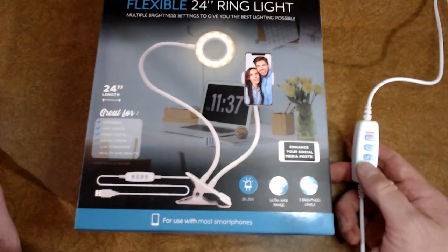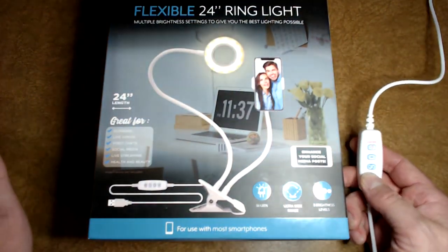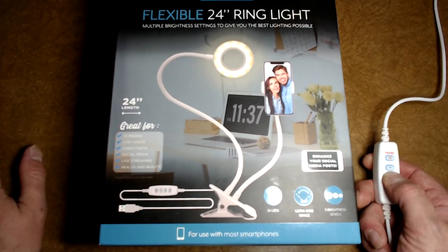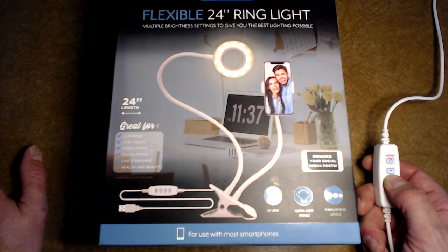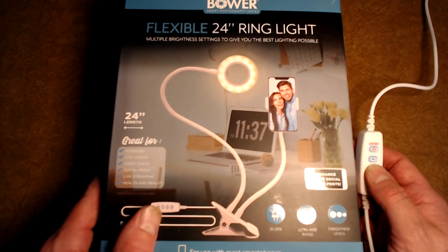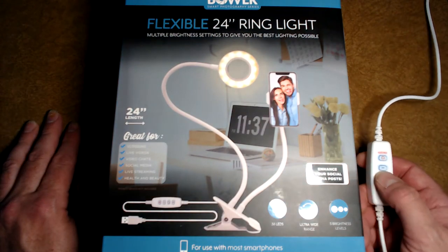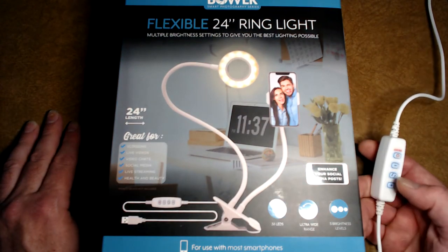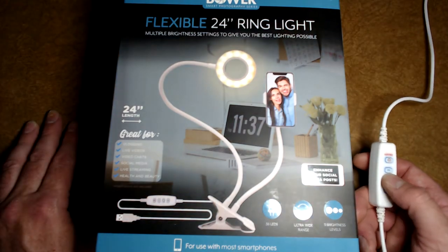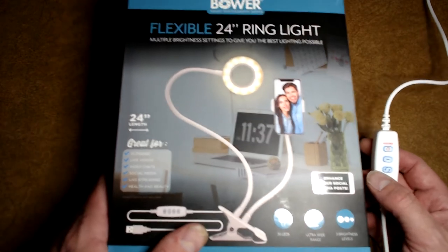Here's less brightness, and here's more. You can also change what kind of lighting you want — this is like a soft yellowish, maybe sunlight kind of light. This is like really noon, noonish kind of brightness. And this is very soft inside light, maybe like a studio kind of light.